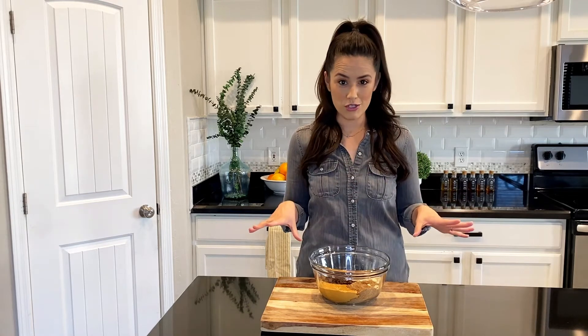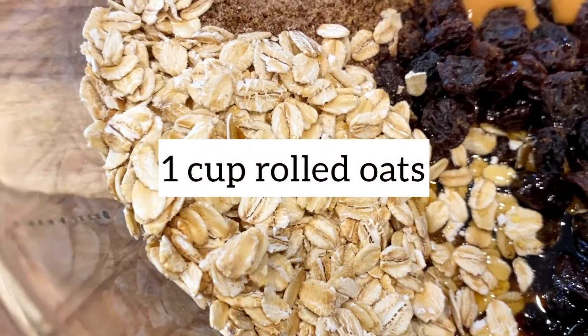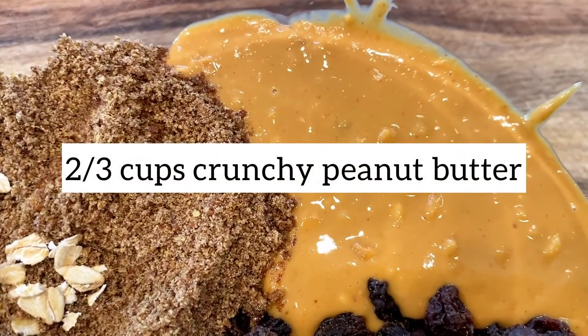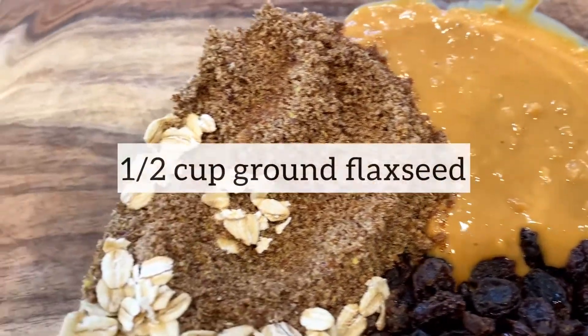Let's talk about ingredients. One cup rolled oats — I recommend using rolled oats or old-fashioned oats for this recipe. You have your peanut butter, which is your binding agent: two-thirds cup crunchy peanut butter. You can also use your favorite nut butter as well.